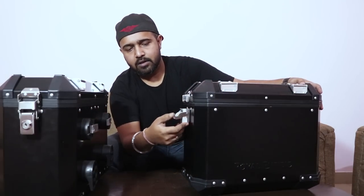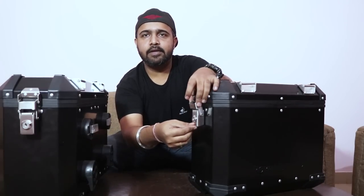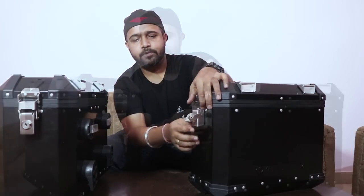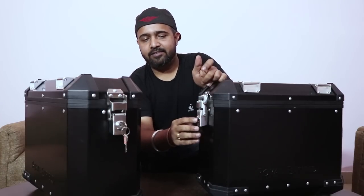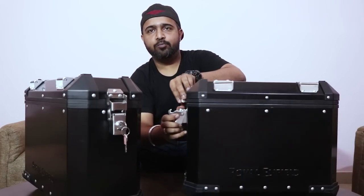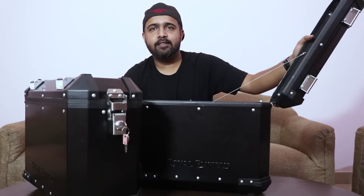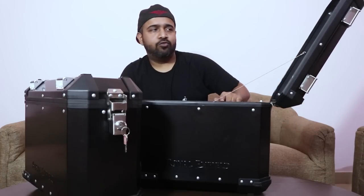Here is the lock — this lock is lockable. You can just easily put the key and lock it. This is a good feature that these panniers come with latches. Let's open the lid — this is how it opens, and this is the maximum capacity of opening the lid because they have fitted a wire over here.